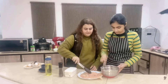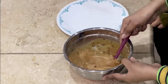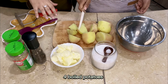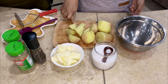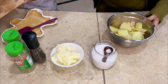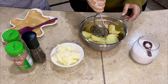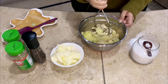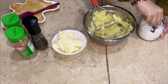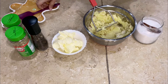Now we will make the potatoes. We have cut the potatoes and now we will mash them. First we will add the skins, then add a little potato. Once you add the carrots, mix everything together.